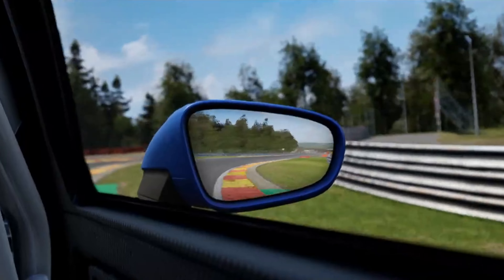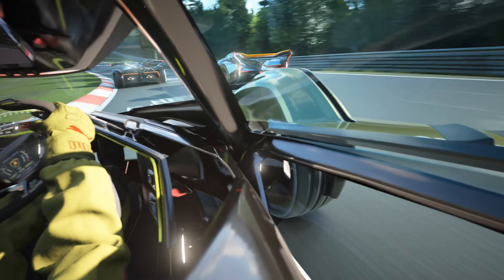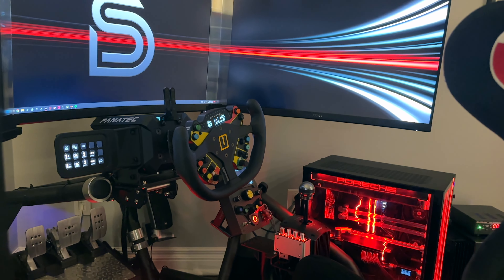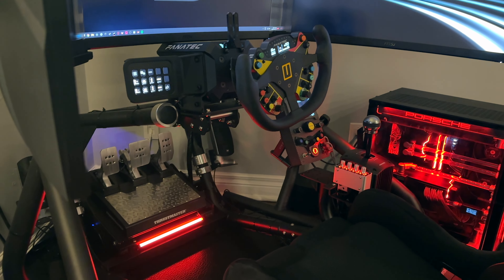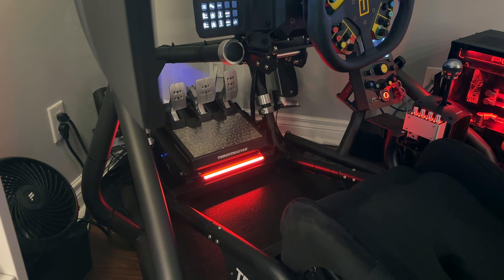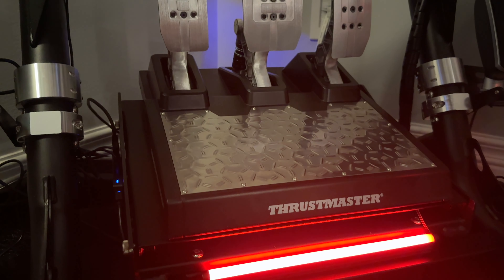I tested these on all the most popular titles like Assetto Corsa, ACC, iRacing, and even Gran Turismo 7, and they performed equally with no issues mapping the controls. It's also nice to see that these can be used with the PC or as a standalone set with another brand's wheelbase, making them an excellent option for anyone in a different ecosystem that's either looking for their first set of pedals but prefers another wheel, or looking to upgrade their current set but want to use them with their current wheel.